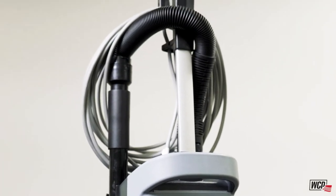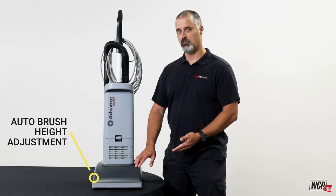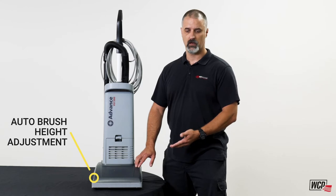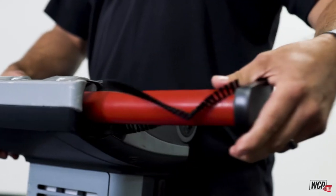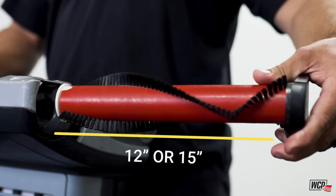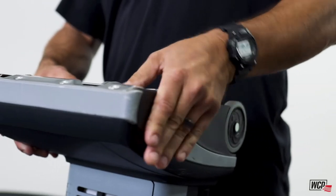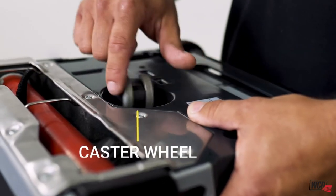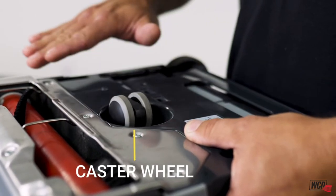The power base on this vacuum features an automatic height adjustment shoe which allows you to transition between hardwood floors or high pile carpet. The brush comes in two different lengths, 12 and 15 inch, and it's very easy to remove so you can clean the brush. The base also features a caster underneath that allows you to move nimbly between small places while you're cleaning the floor.